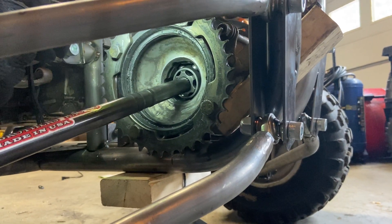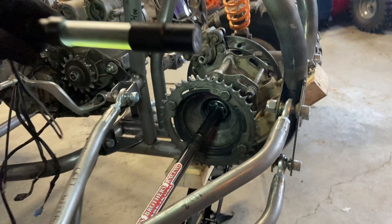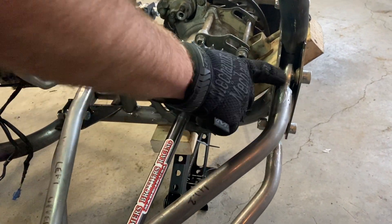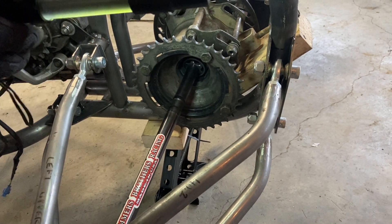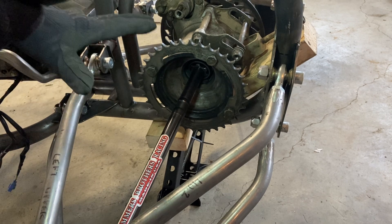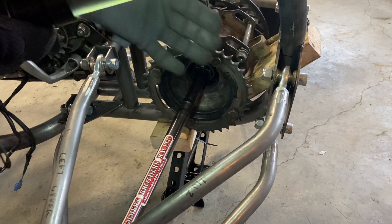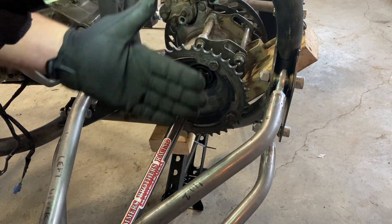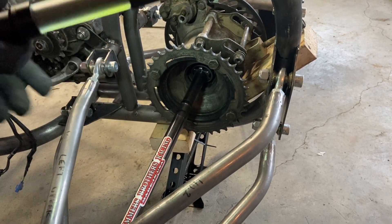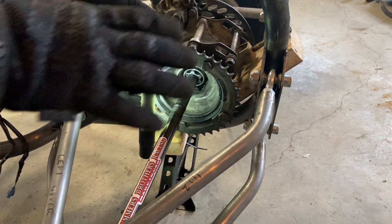What I did is I made my A-arms adjustable — I put heim joints at all the inside connection points so that I could adjust camber. If I just move the top arms, I could adjust the entire length of the A-arms for plunge, and I could adjust a little bit of toe as well.